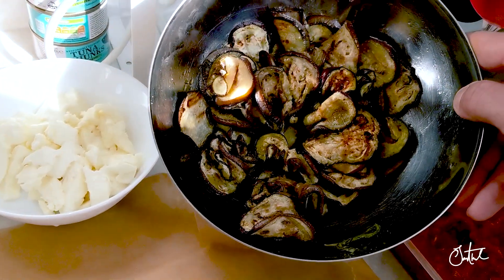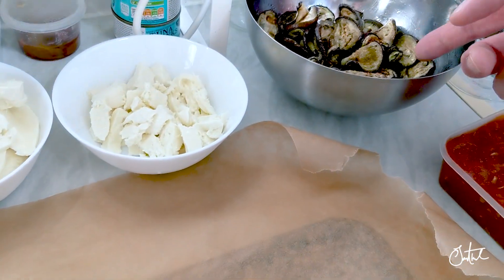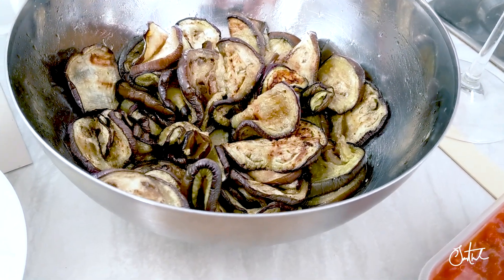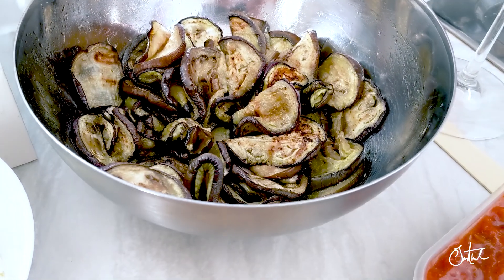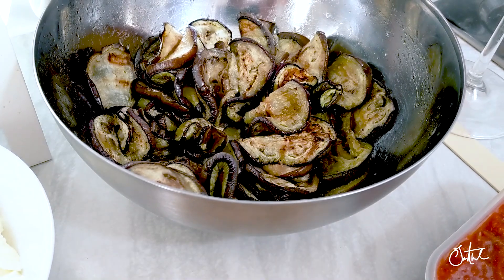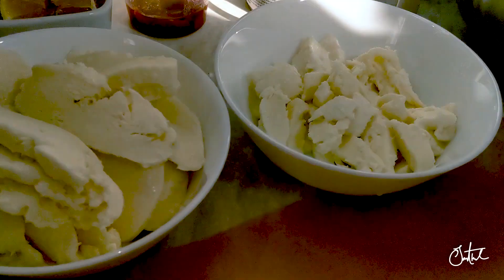I've got aubergine. Usually in the original recipe it should be deep fried, but since the sauce is quite rich I just grilled them and marinated them with a little bit of olive oil, basil, and salt. I've also got mozzarella and parmesan.